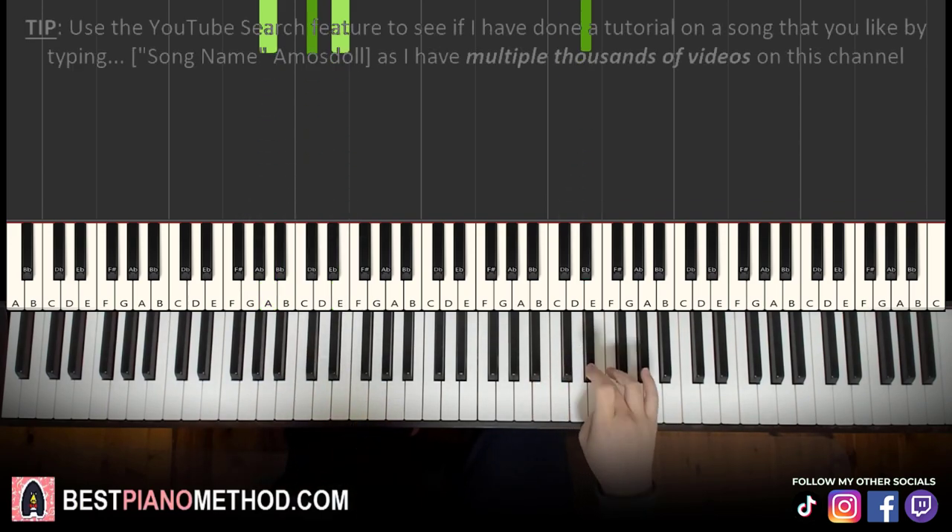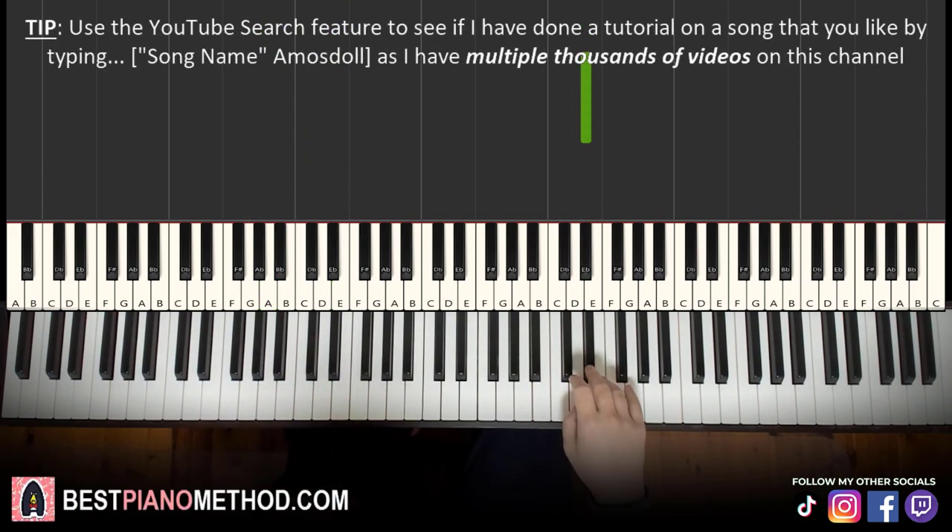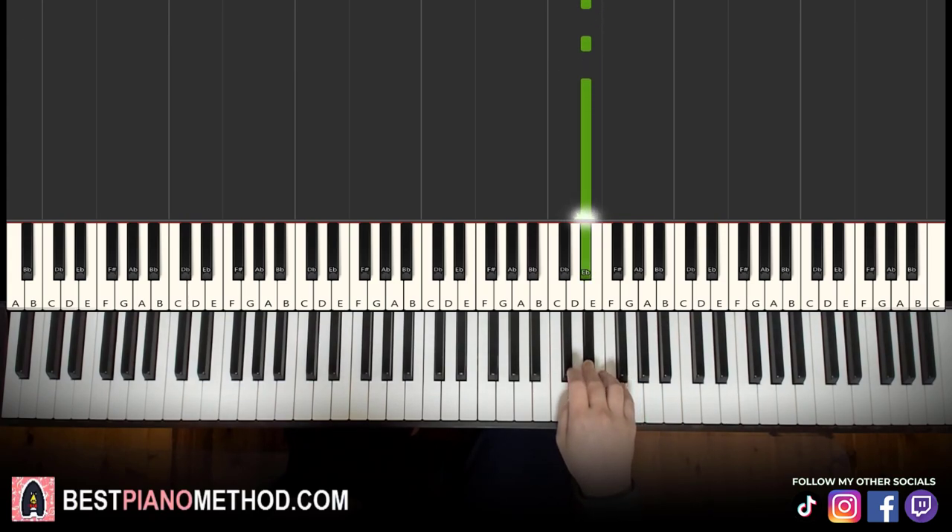Moving on to the third part — right hand continues, goes D-sharp and then three D-sharps, E and then four D-sharps. Quite a lot of D-sharps in the remaining two parts of this lesson. So it goes: D-sharp, D-sharp, D-sharp, E, D-sharp, D-sharp, D-sharp, D-sharp. So firstly one D-sharp, then three D-sharps, then E, then four D-sharps. Remember it's one and three, four.